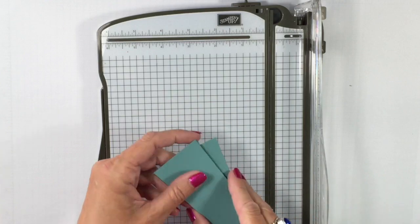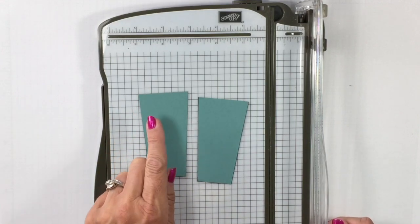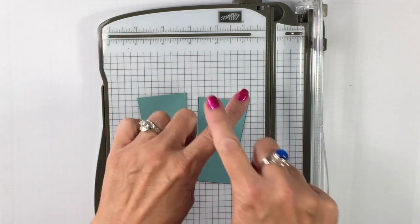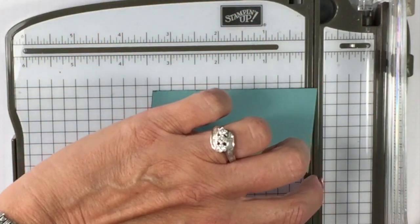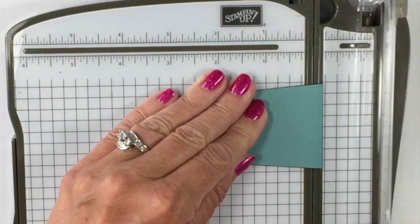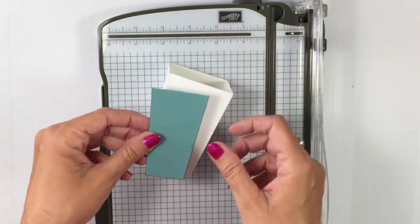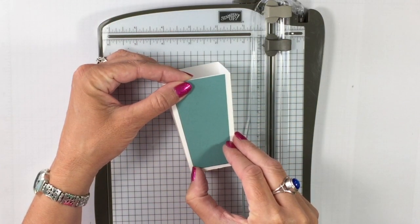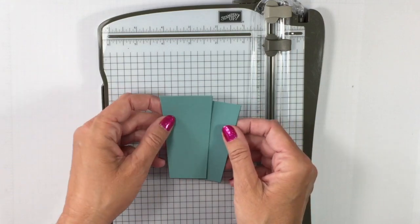You're going to have two of those and they are going to be identical. But you do want to do one quick thing. One of them will be a template where the panel goes all the way up. But maybe you want a border all the way around — let me show you what to do. We're going to take one of them and bring it right to the edge of your Stampin' Trimmer, about three-eighths of an inch, lining it up with that gray edge. Trim that off. Now I have one that allows a border all the way around, and one that lets the panel come all the way to the top. It's nice to have both.